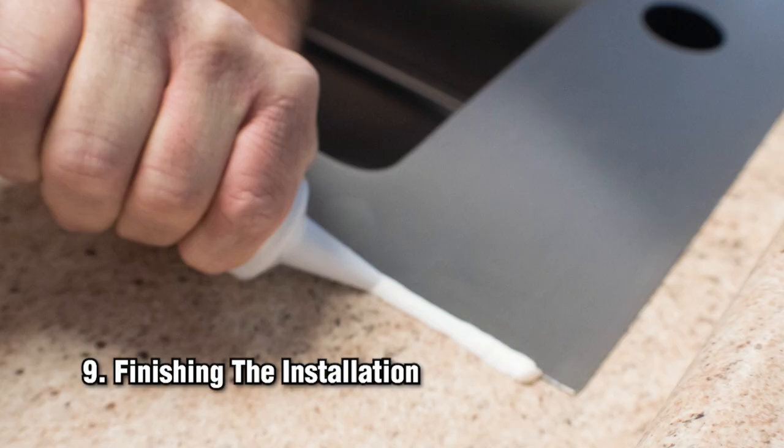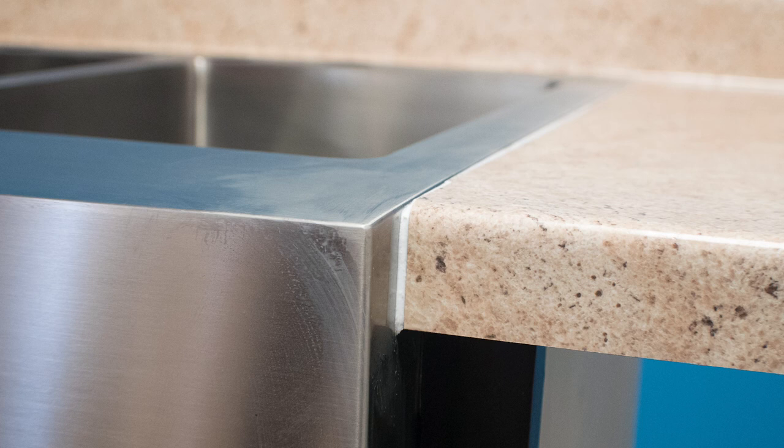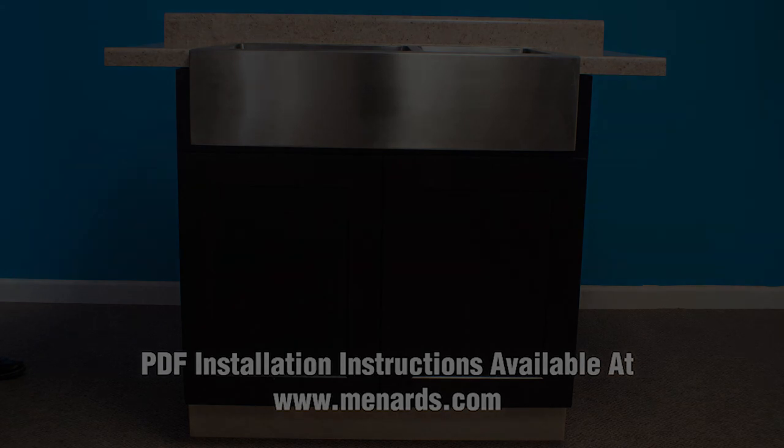Finishing the installation. Apply silicone sealant around the edge of the sink, being sure to completely cover the notched area where the countertop meets the apron front sink. Wipe away excess sealant before it dries. Install the faucet and drain per the manufacturer's installation instructions. To add a finishing touch, a furring strip can be added around the apron, but be sure the cabinet doors have clearance to accept it. For under-counter mount installation, see other instructions. Please refer to the printed installation instructions for complete limited lifetime warranty information and legal disclaimer. Printed instructions are available at Menards.com.